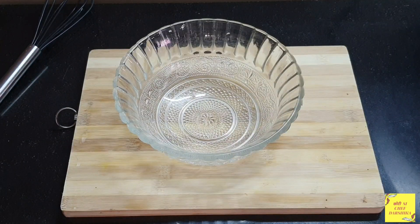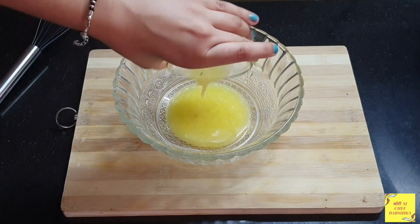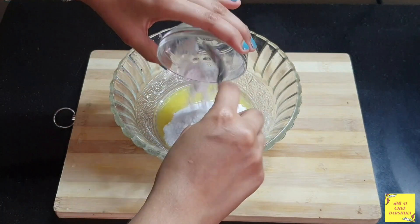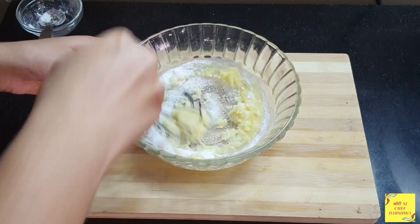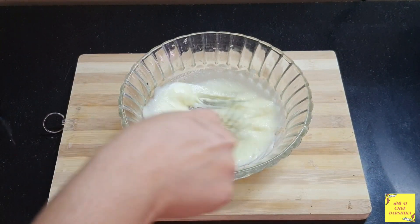I have brought a bowl here and now we will add ghee to it. To this goes in sugar. We will mix it on medium until it turns creamy. Look here, it's been completed.